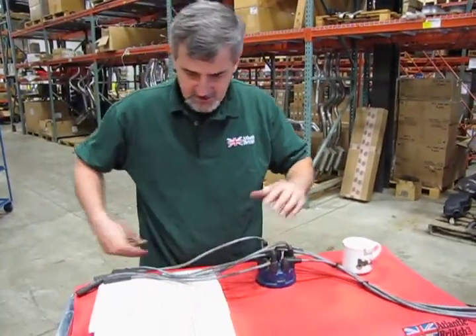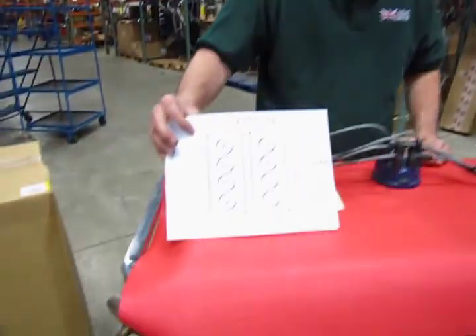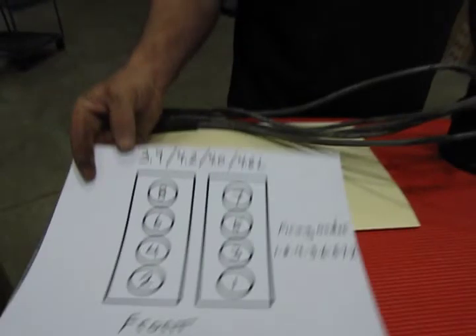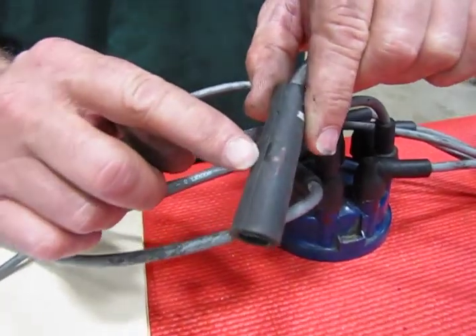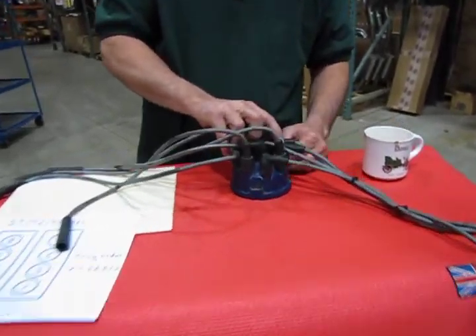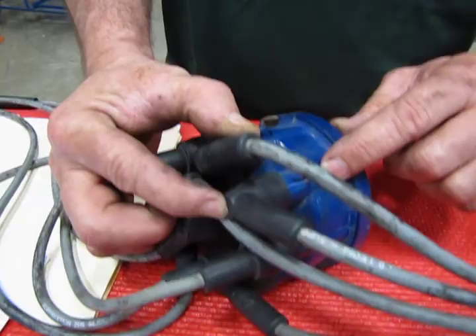Now, I've got a little card here that shows you both the cylinder position and the firing order, which is always handy to know when you're changing over a cap. So essentially you're going to pick up the first wire — we've got the number 4 written on here — and we're just going to trace this wire back. We know this is the position for number 4, so I'm going to write the number 4 right on the old cap itself.